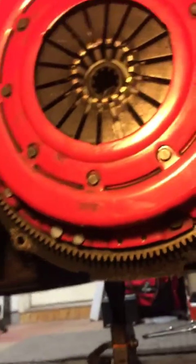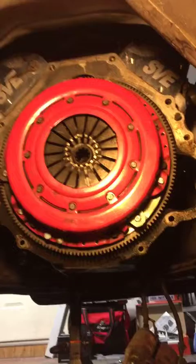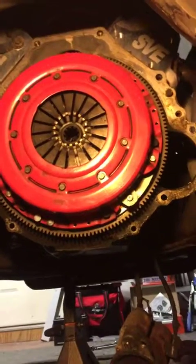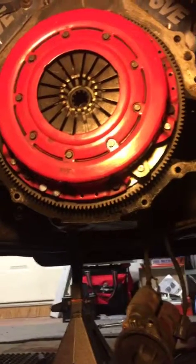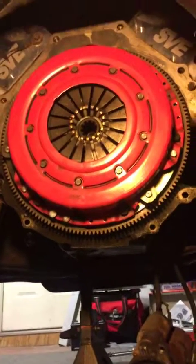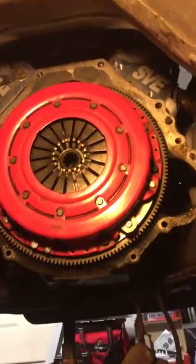It's a Ram clutch. So when you buy a car from someone, you can't really always take their word that they know what they're talking about. Not that the person has bad intentions, but just to give you some food for thought.